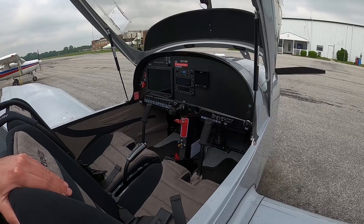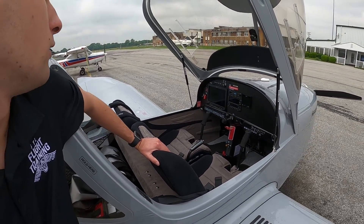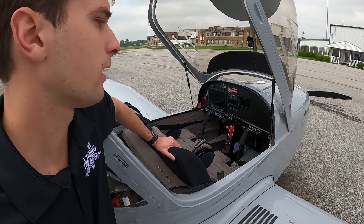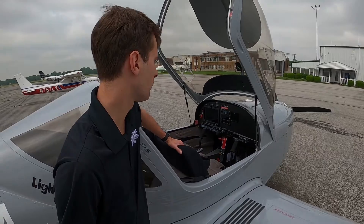This airplane is very technologically advanced — it is a 2023 model and it has a lot of new features, which will be great for training new students and even transition students that are coming from other airplanes.